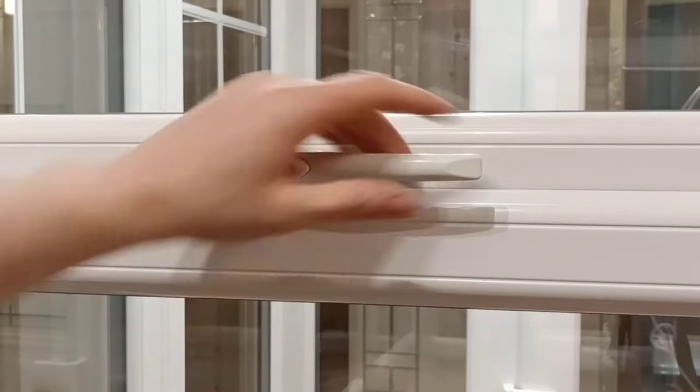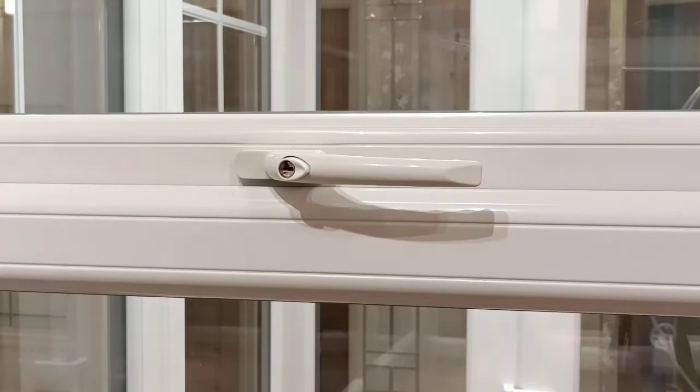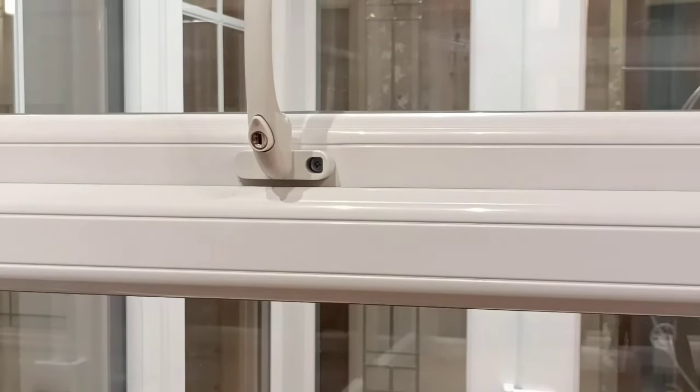If your handle is stuck closed and you're not able to open it to expose the screws to remove it, our next video will show you how to access the handle to open it freely so you can remove it. Thanks for watching.